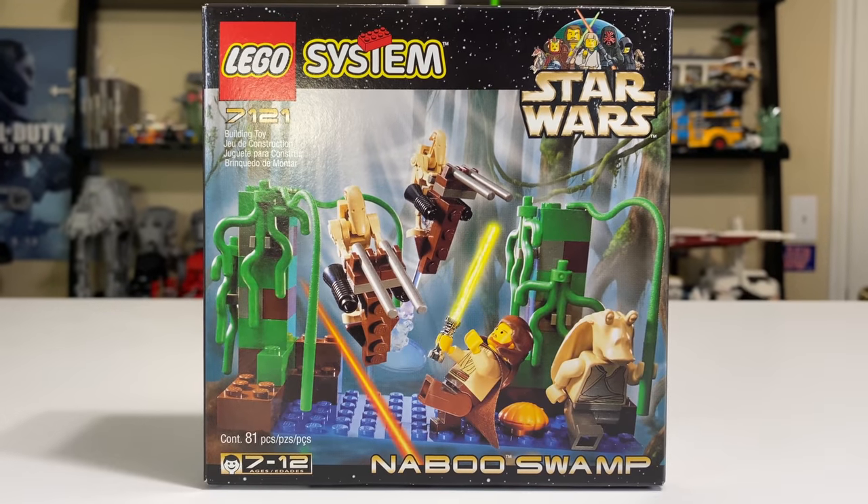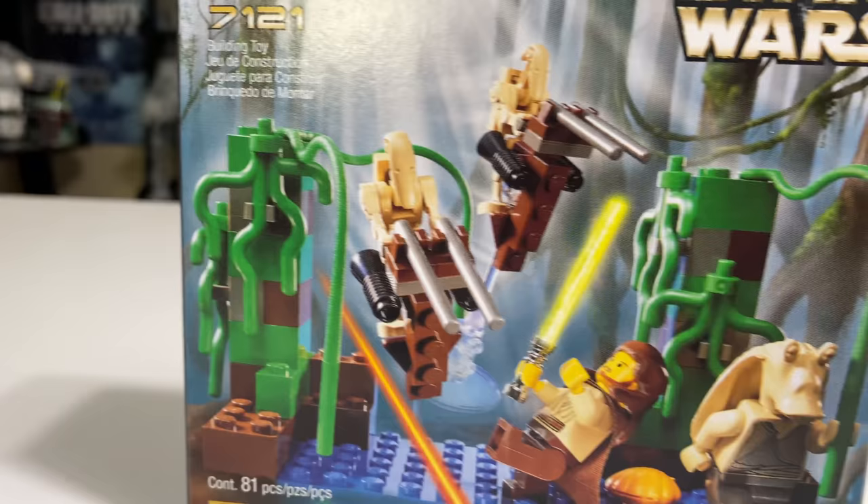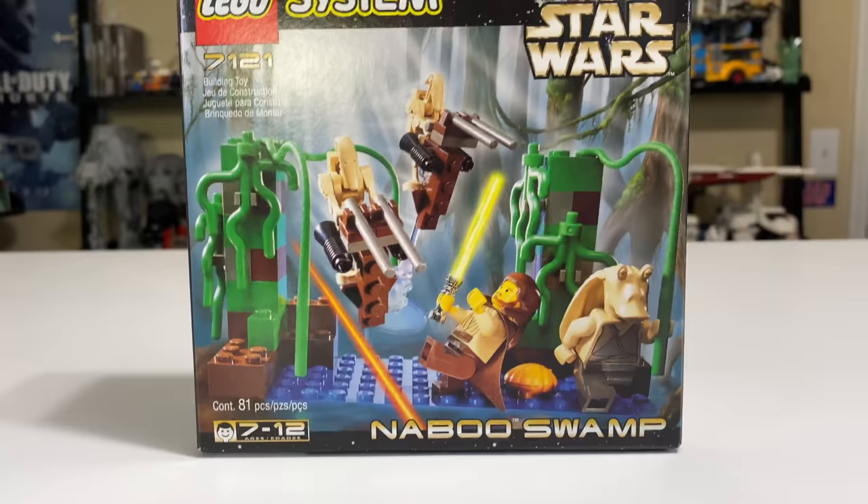Hello everybody, Ryan here from M&R Productions with my review of the 1999 LEGO Star Wars Naboo Swamp Set. It's set number 7121, it includes 4 minifigs, and when it was released back in 1999, it retailed for $10 US dollars. Those $10 got you just 81 pieces.